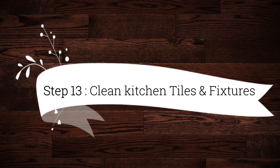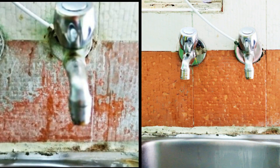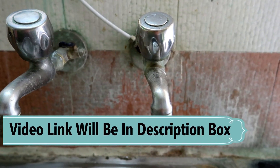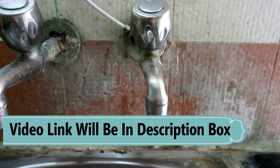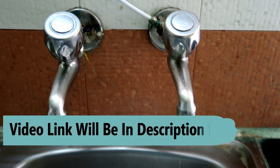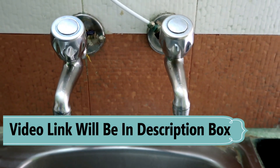Step 13 is to clean kitchen tiles and fixtures. While doing kitchen deep cleaning, don't forget to remove hard water stains from tiles and clean the fixtures. I have already made a video on how to clean these — check it out if you're interested.